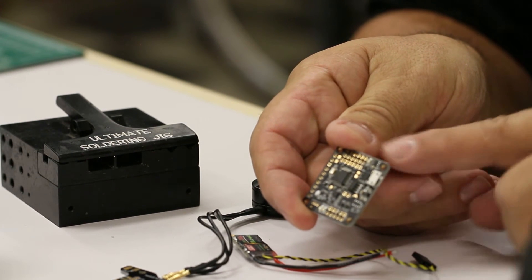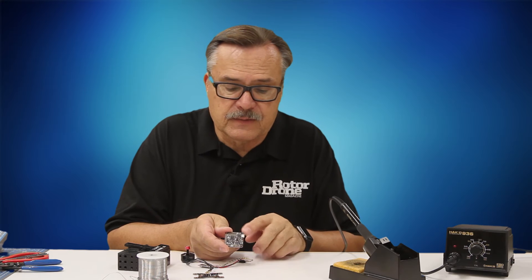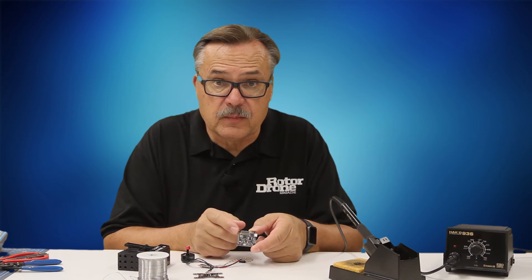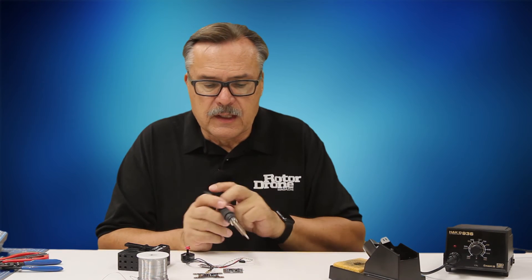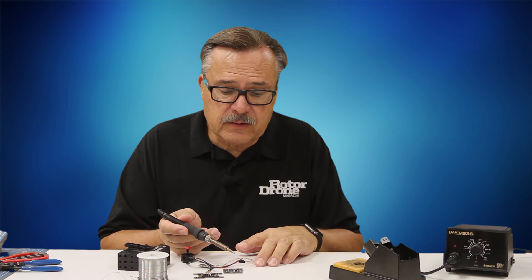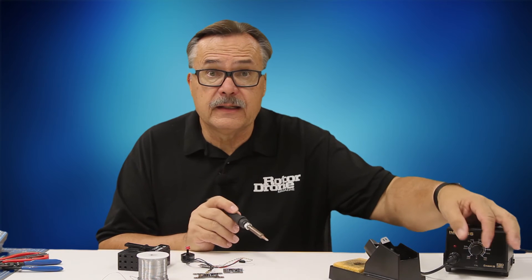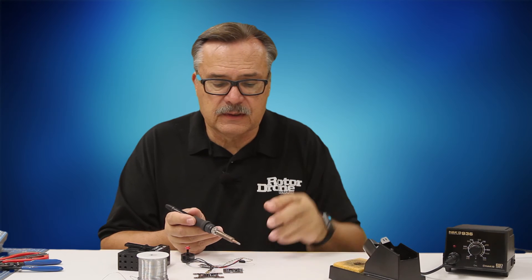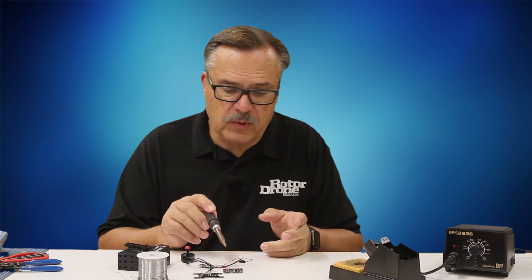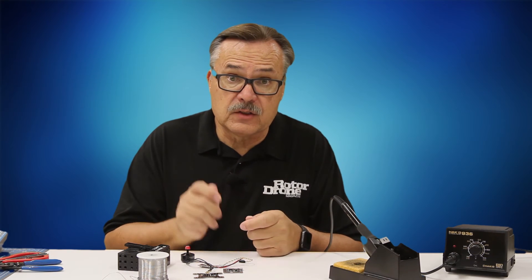Probably the part that's going to require the most precise soldering is your controller board. This is a very small board with very small soldering ports, and a pencil soldering iron is going to work the best. You want to be careful about heat distribution on this board, so you want to make it quick and fast. I use a pencil soldering iron for almost all of these, and if you have one with a heat controller that allows you to solder onto just about anything.